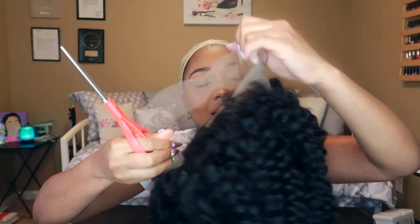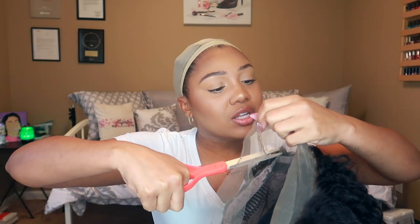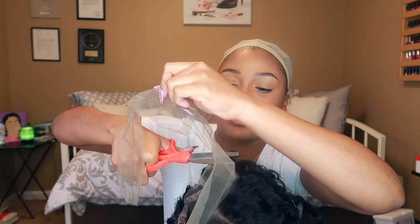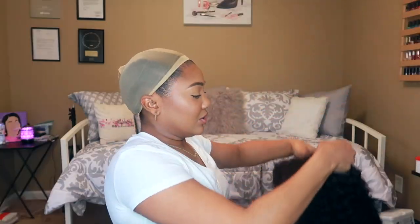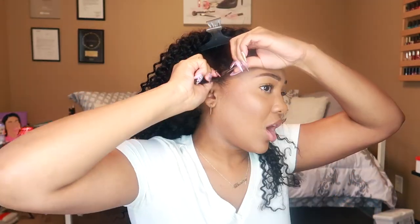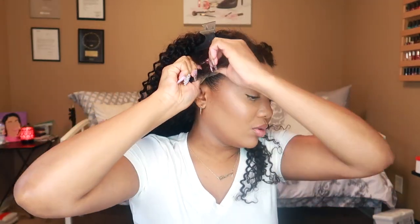I'm going to cut off a majority of the lace in the front but not too much — I can adjust anything I don't like once I get it on. This is snug — oh my goodness. Yeah, we're not gluing her down but she's snug. The combs are very important when you don't glue your wigs down.